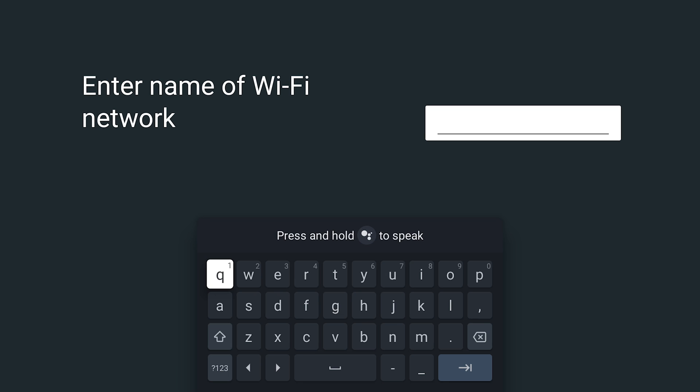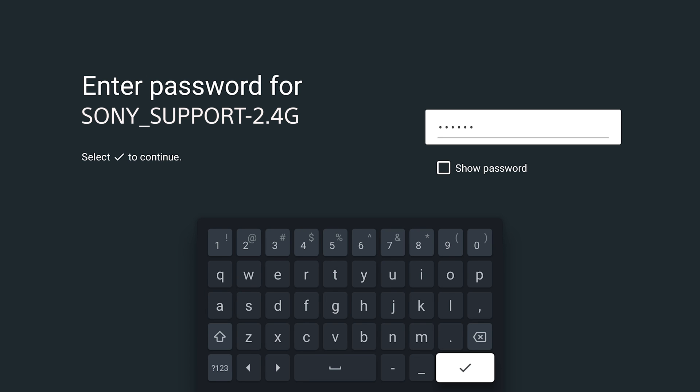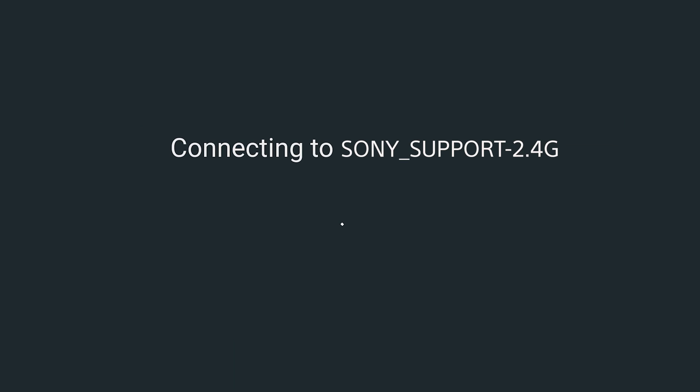If for some reason you have your SSID hidden, your router will not come up and you will need to enter it manually. Once you've selected your network, put in the network's password, follow the prompts on the screen, and that's it. You should be connected to your home network.